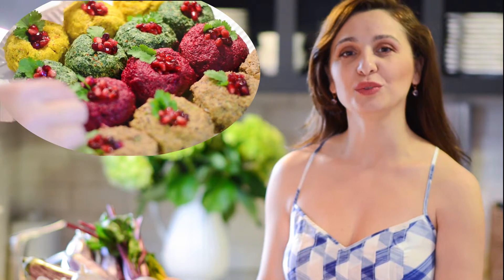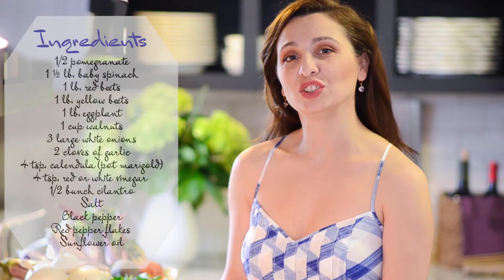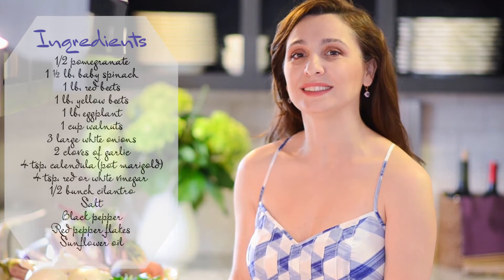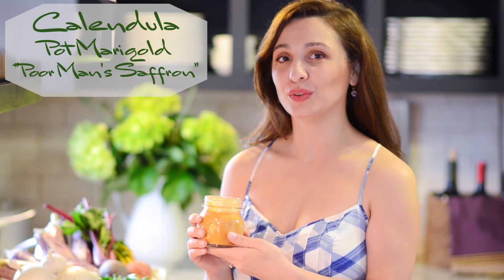Hi everyone, my name is Marke and today I'm going to show you how to make a traditional Georgian dish called prali. Prali is made with an assortment of seasonal vegetables highlighted with crushed walnuts and sweet pomegranates. We're going to use a unique ingredient similar in taste to saffron called calendula, or pot marigold. It's also known as pormaz saffron and you can find it in specialty stores. It's a great summer dish that you will fall in love with.